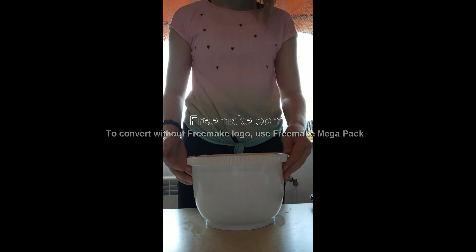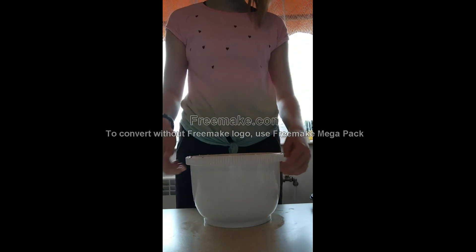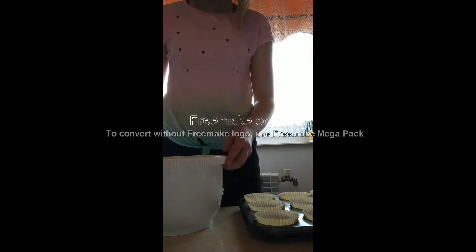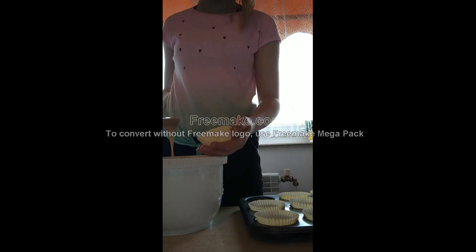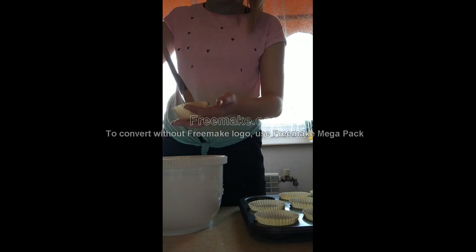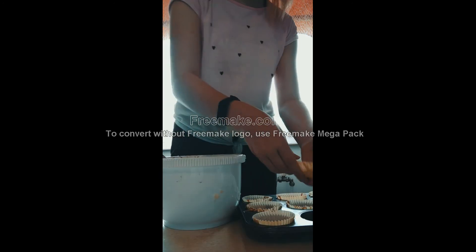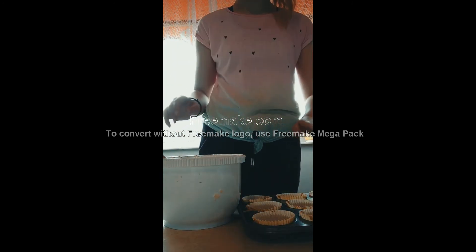Then, when the mass is smooth, fill the cupcake cups with it. Then put it in the oven for 20 minutes.